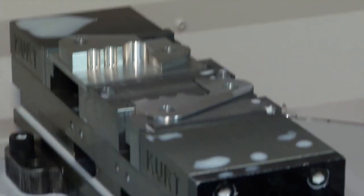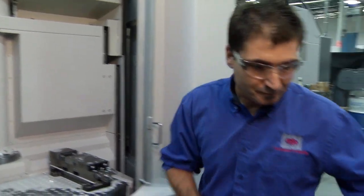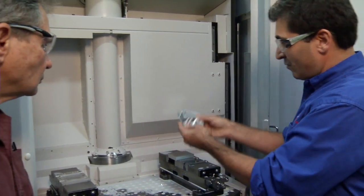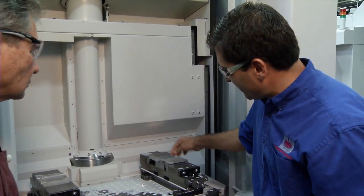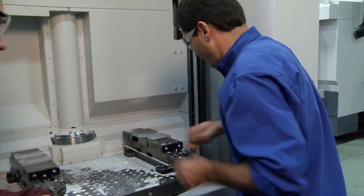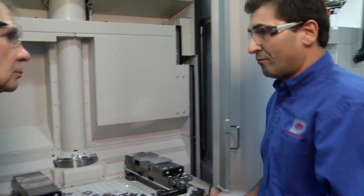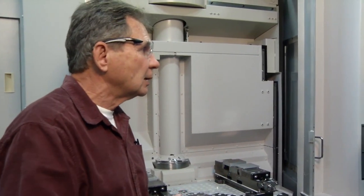The upper jaws handle sequence one and the lower jaws handle sequence two simultaneously. Momtaz removes the sequence-one part, places a new blank on sequence one, takes the finished sequence-one part, rotates it 90 degrees, and places it on the sequence-two jaws, making sure the datum is against the stop and all the way back. It's torqued down to 150 foot-pounds.